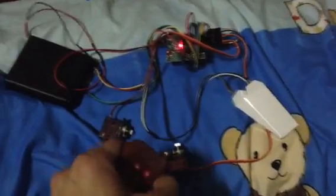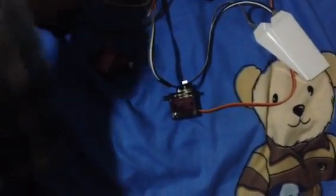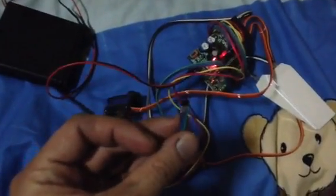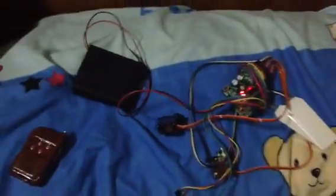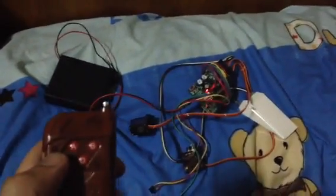This one is the manual switch, and it also has a magnetic switch. Now I'm going to show you how it works. Let's try the first one — the remote control.